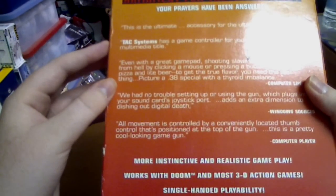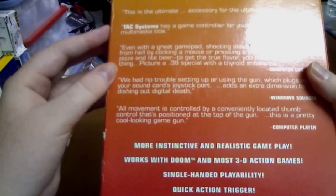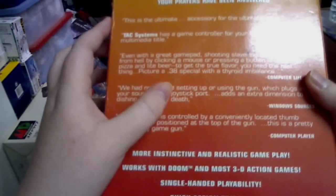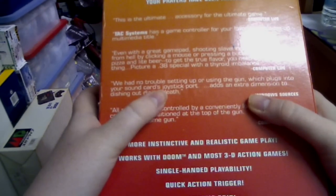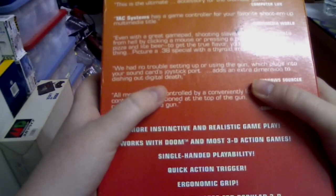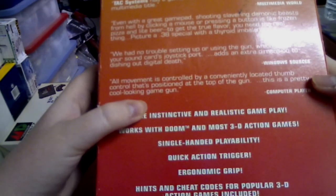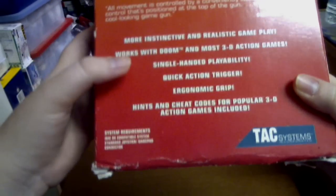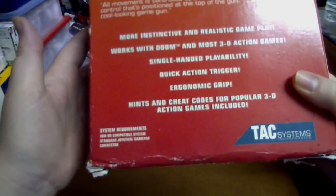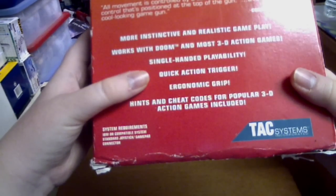Even with a great gamepad, shooting slavering demon beasts from hell by clicking a mouse or pressing buttons is like frozen pizza and light beer. To get the true flavour you need the real thing. Picture a .38 special with a thyroid imbalance. We had no trouble setting up or using the gun which plugs into your sound card's joystick port. Adds an extra dimension to dishing out digital death. All movement is controlled by a conveniently located thumb control, positioned at the top of the gun. More instinctive and realistic gameplay. Works with Doom and most 3D action games. Single-handed playability. Quick action trigger. Ergonomic grip. Hints and cheat codes for popular 3D action games included.